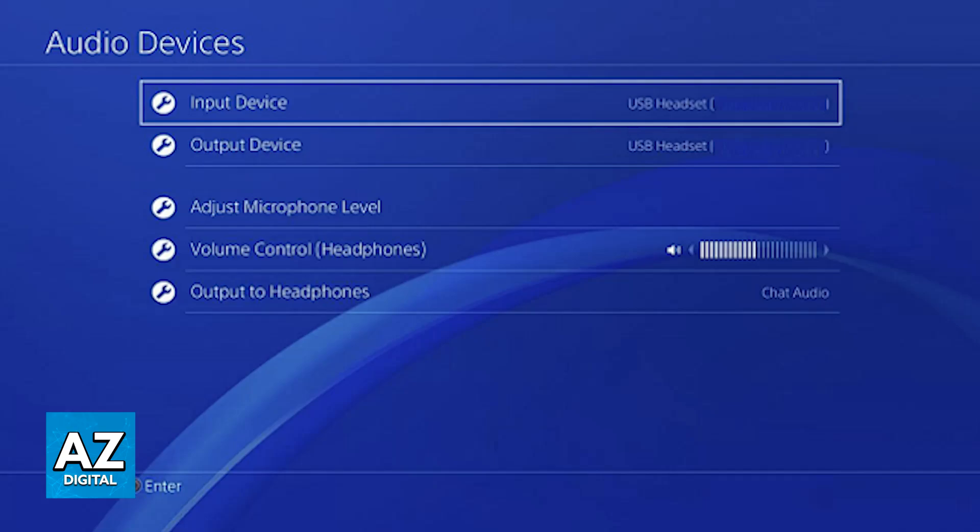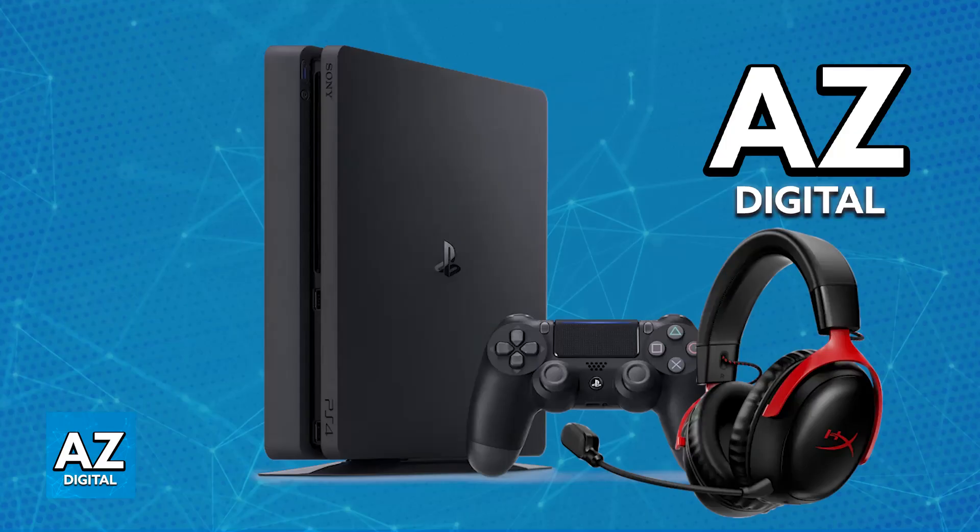Using the USB dongle is the only direct way to connect it. To my knowledge, you will not be able to use it as a Bluetooth audio device, so it's very important that you connect it using the USB dongle provided. Once you plug it in, it will automatically pair itself up.